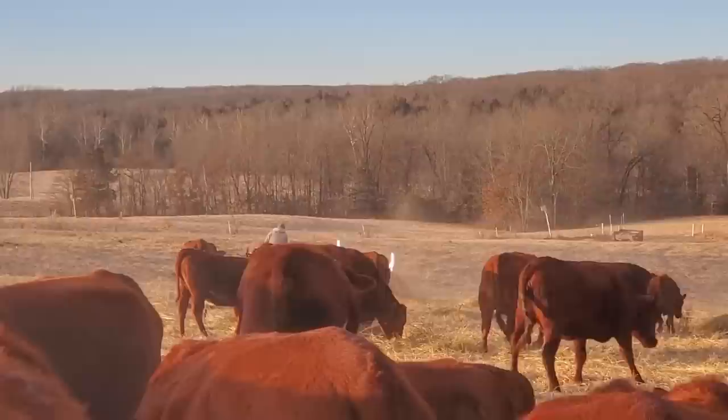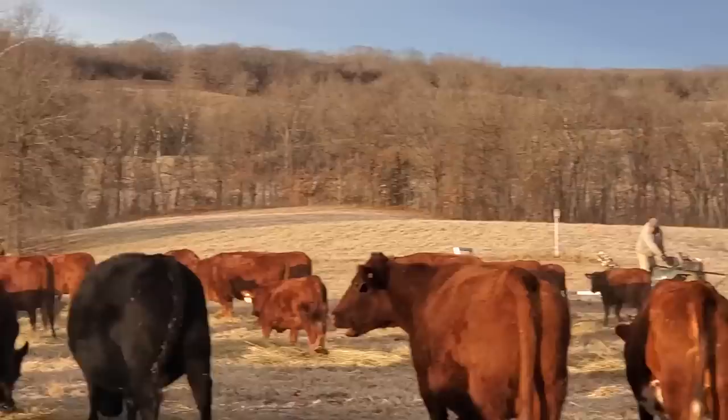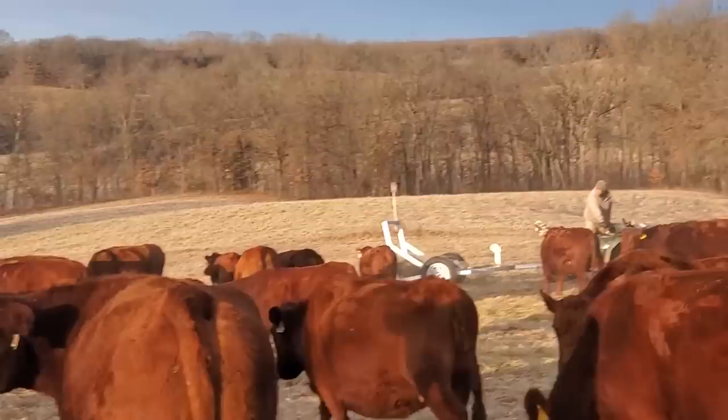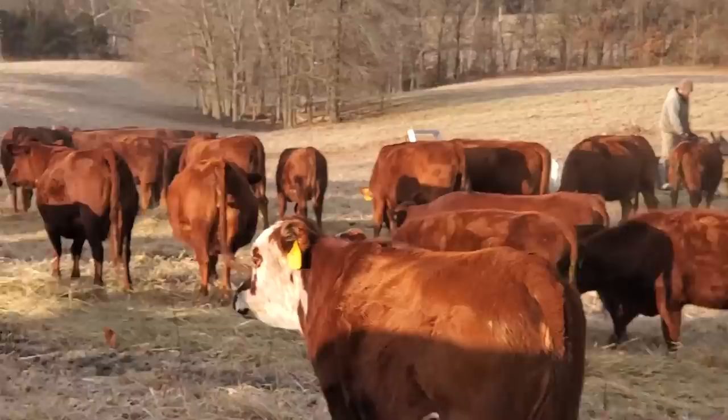Folks, there's one bale here — one 1,200 to 1,300-pound bale — we've got 292 head and everything's got a place to eat. You put this in a bale ring, you'd be lucky to get 20 cows around it and you'd tear up the sod. He took that whole thing and did it in just a little bit of time — there's just a little nubbin left on the end.